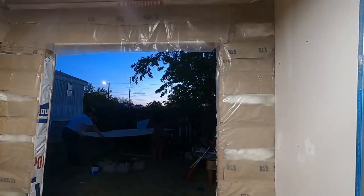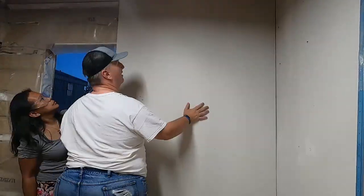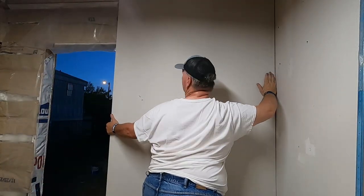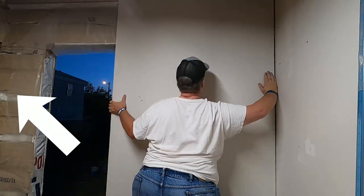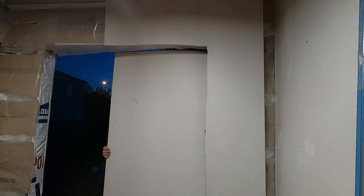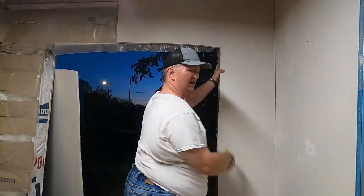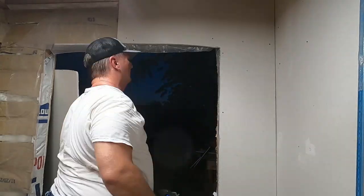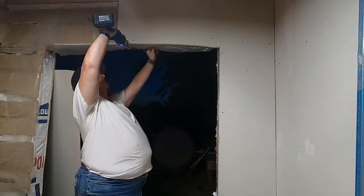After dark, the work continued. Here we go with some drywall action on the inside — very important step. I still have to get the moisture barrier completed on the opposite side of this piece of drywall. Zip, zip, zip with the saw for the cutout after getting it traced out. I didn't get it completely flush, which is why you see me getting the saw there and getting it really close to the door — a little fine-tuning.